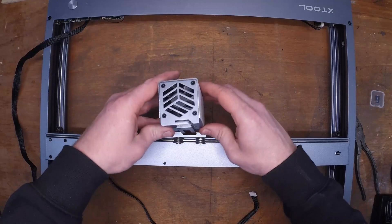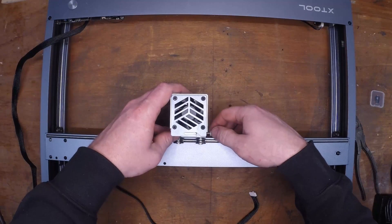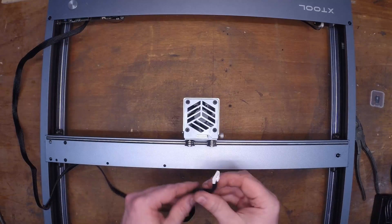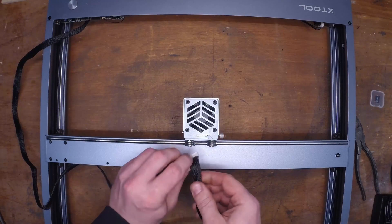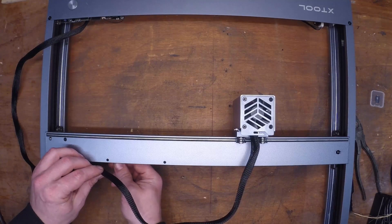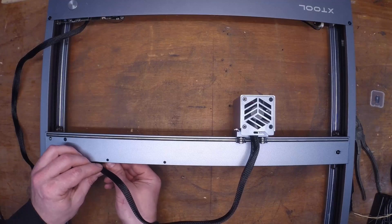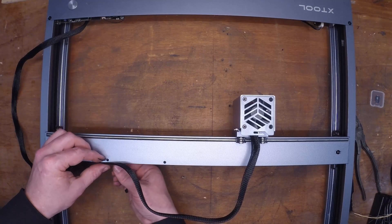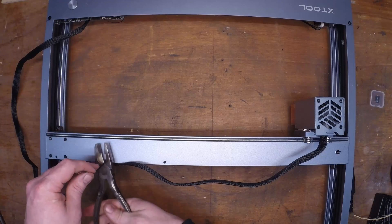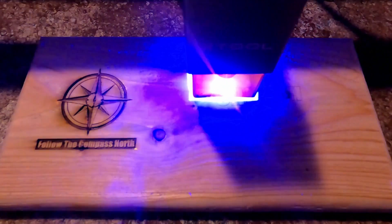Now that I have the mechanical portions all screwed together tight and aligned, I'm going to add the laser head — it's one twist screw on the side, which allows for easy movement up and down and focusing. A single plug goes into the top here and a single plug over to the motor on the left. I only use one zip tie here because I wanted this to have maximum flexibility as it moved back and forth. You don't want to nail everything down nice and tight because it will eventually start pulling on those wires and doing damage.